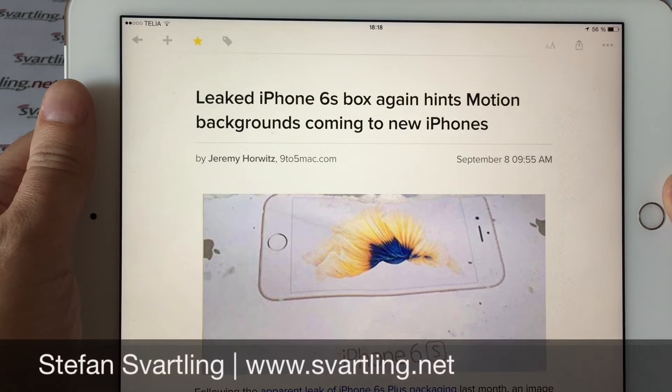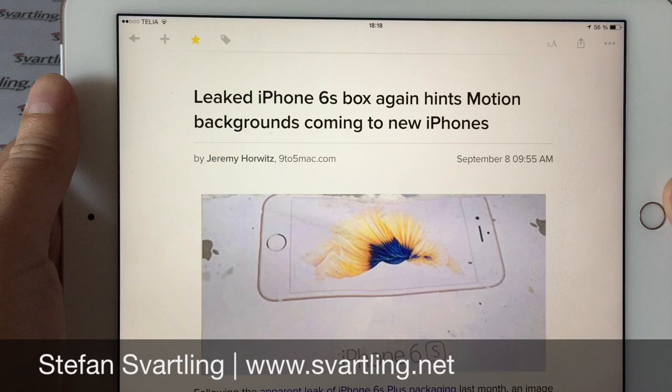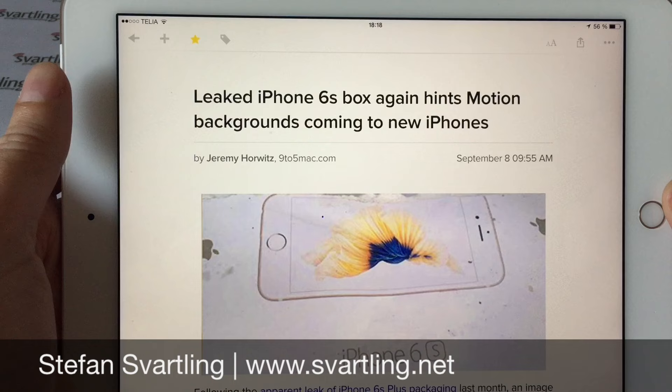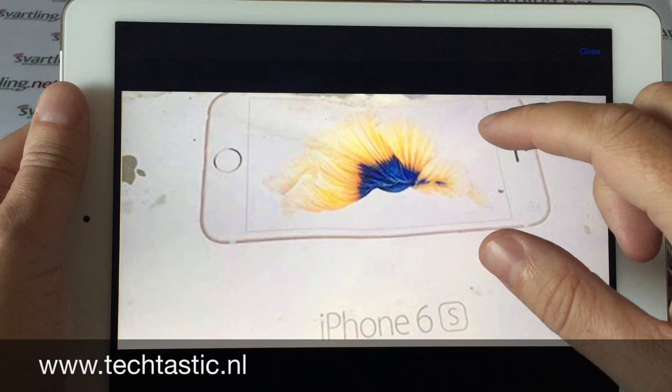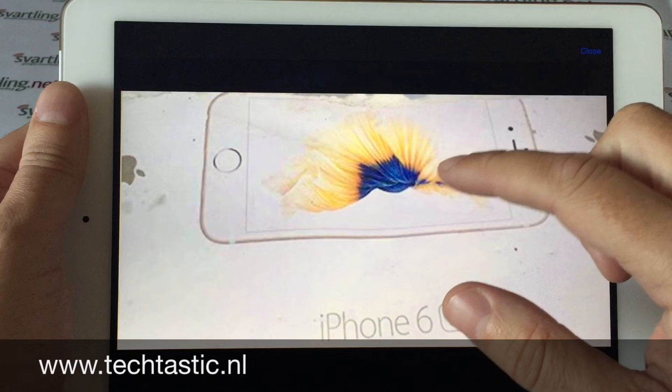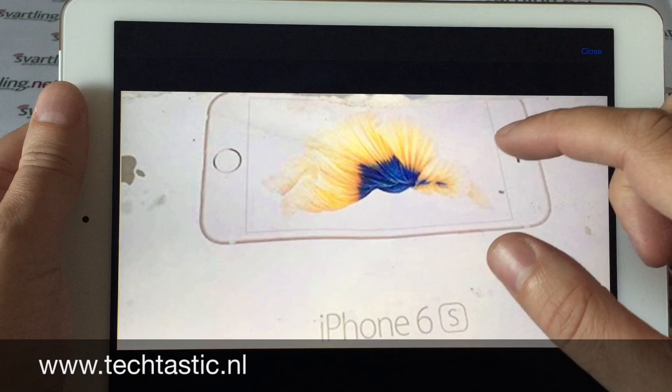Another image of the potential iPhone 6s box has leaked out again, and once again it shows that it will have some new motion backgrounds, exactly as the Apple Watch has. As you can see in this image, there is a new kind of motion background — it looks like a fish of some kind. We have earlier seen a box with some kind of fish on the background of the iPhone.